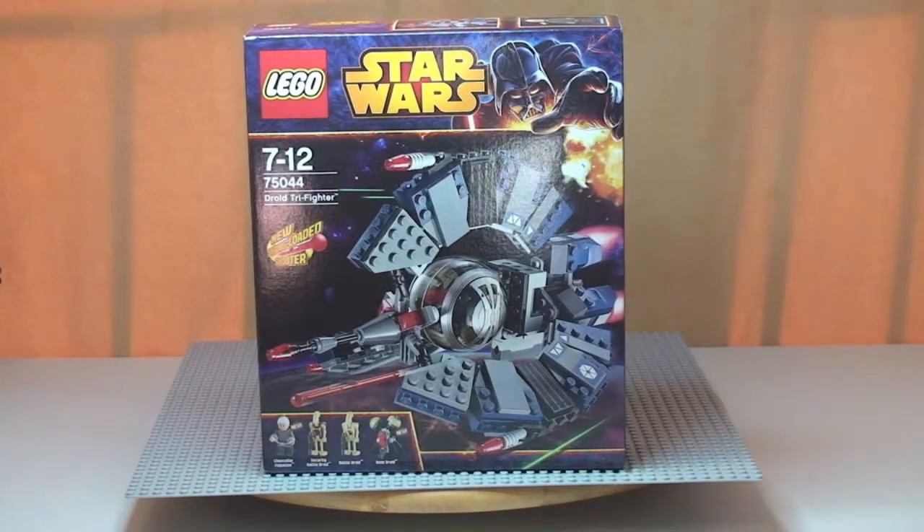Hello YouTube and LEGO fans, welcome to another LEGO Star Wars Winter 2014 Wave of Sets review. This is for the Droid Tri-Fighter, set 75044, ages 7-12. It comes with a piece count of 262 and retails here in the UK currently for £34.99 at the LEGO Store or the LEGO Store online.